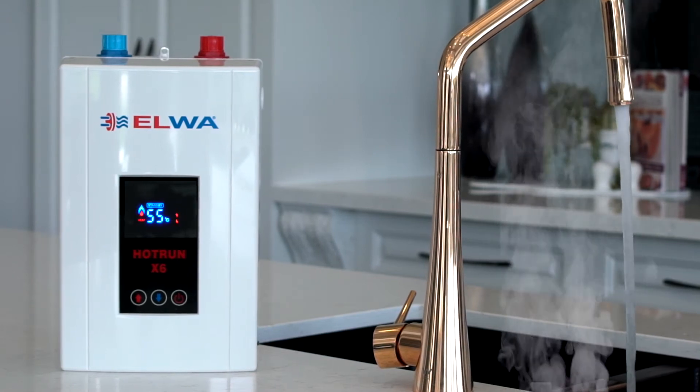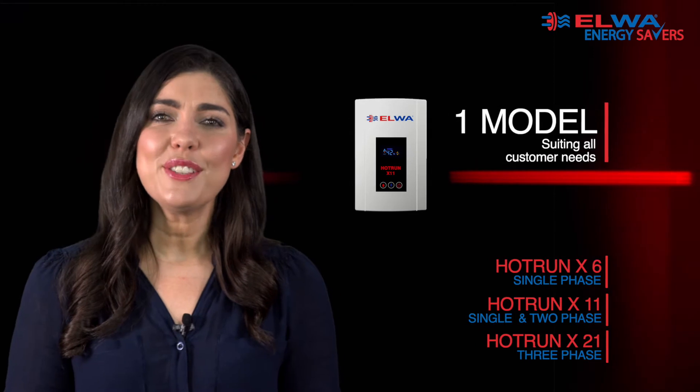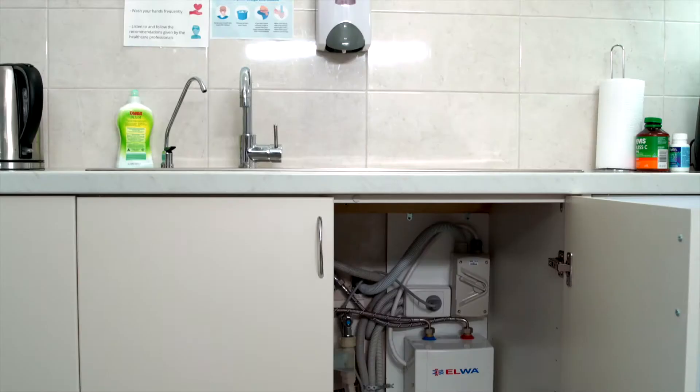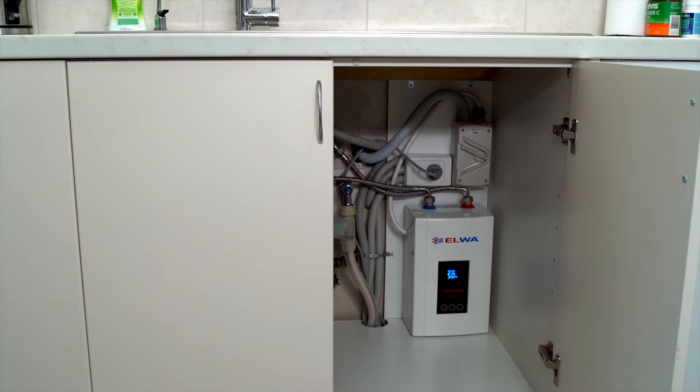This makes each of the three Hot Run X models far more diverse, which provides benefits for our distributors and installers to have one model water heater to suit a wide variety of customer needs.